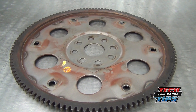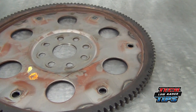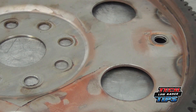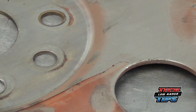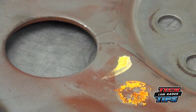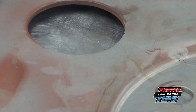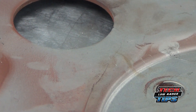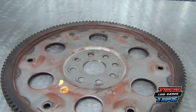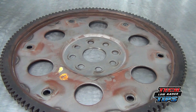We have the flex plate out of our 1999 Toyota 4Runner with the 3.4 liter V6. You can see it's cracked all the way from this hole to this hole, and then cracked all the way to this hole and this one, and partway around the other side. So it's pretty well done. Thankfully it didn't break all the way through — it's only about halfway — but it sure made a lot of noise.